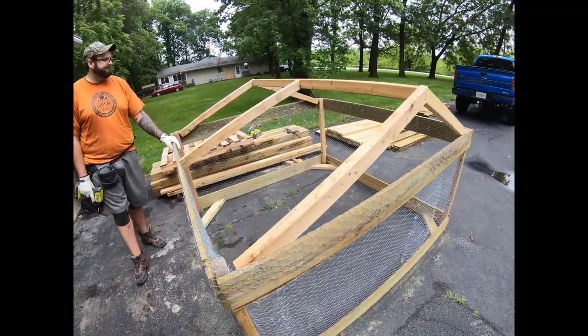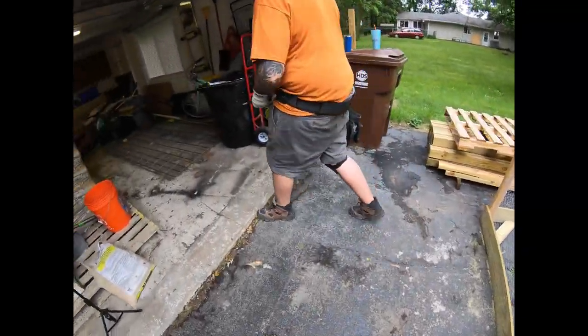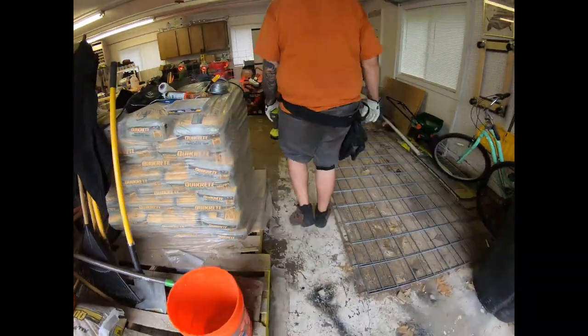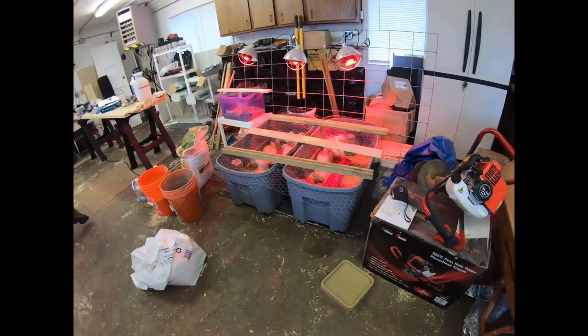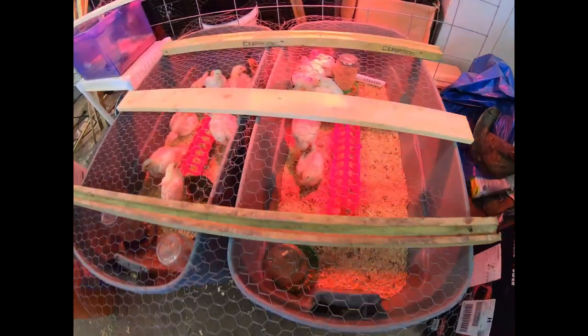Let's go see how the chicks are doing. They're being very vocal this morning. Hi girls.